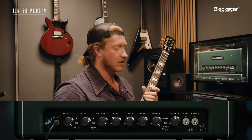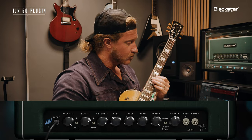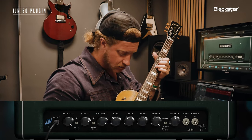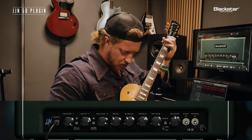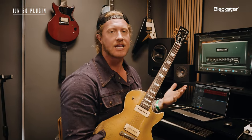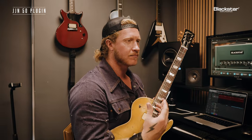Going to that neck pickup, rolling my volume down a little bit. Middle position. I truly feel like I could play anything even on this side, judging by the way it feels under my fingers and the reaction I'm getting from fingers to ears — what's happening inside the computer. It really feels like I'm playing through a real amp.